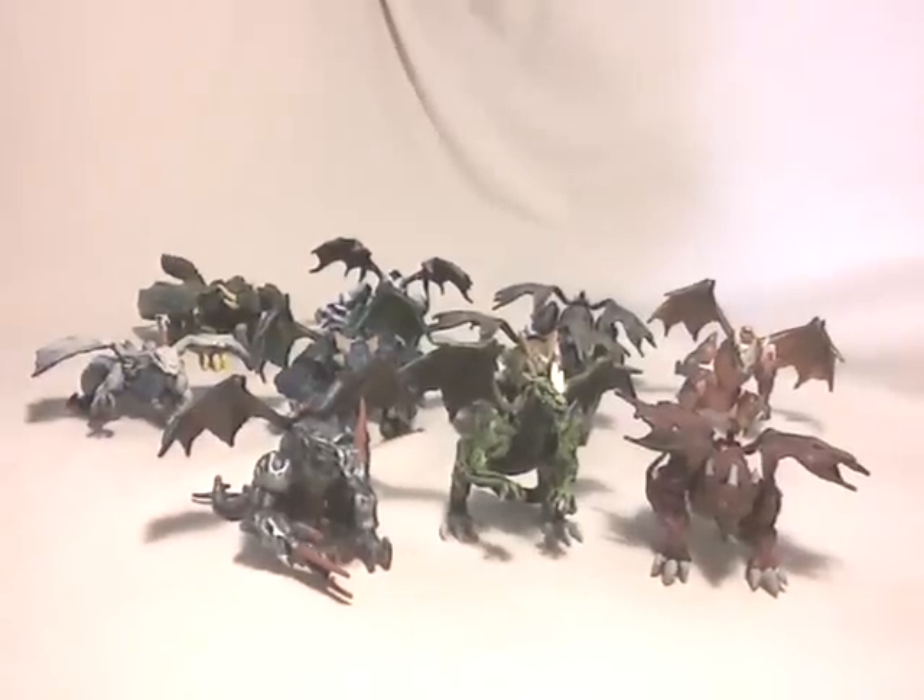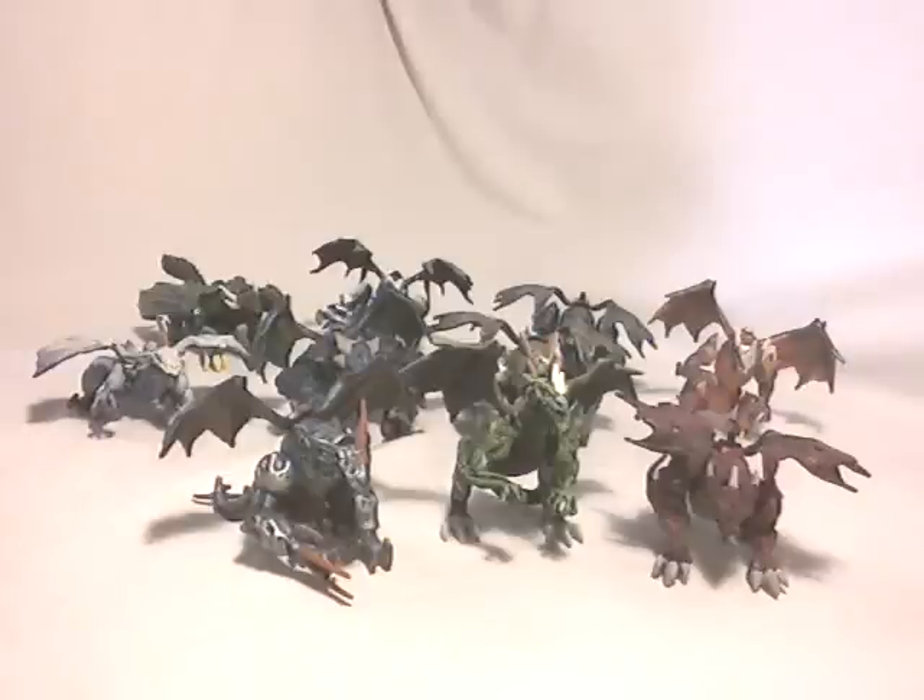That's all for this review on these three Plasma Dragons, and also wrapping up my three reviews covering all the Plasma Dragons I own. I hope you enjoyed. If you have any questions or comments, feel free to ask — whether about these three dragons or the Plasmaverse sub-theme in general. I'll try to answer if I know. Hope you enjoyed, and see you later for another video review. Bye bye.